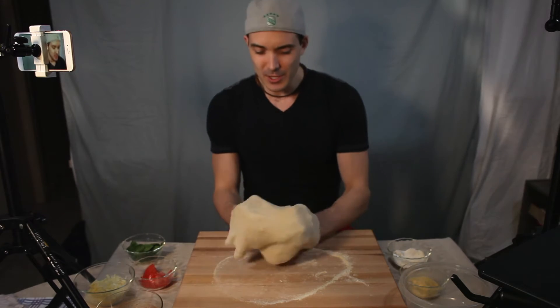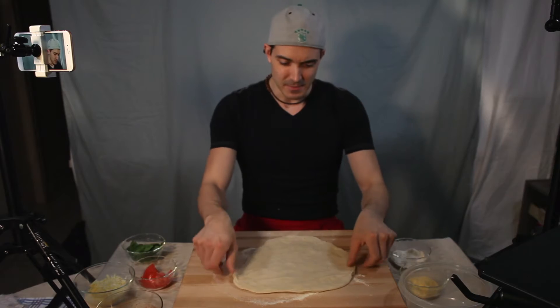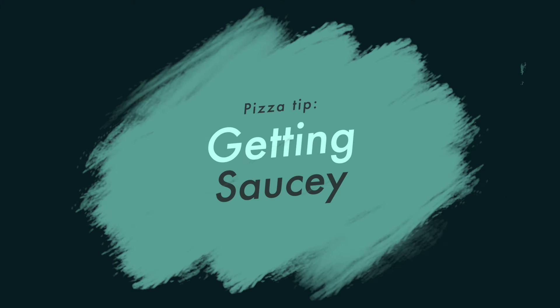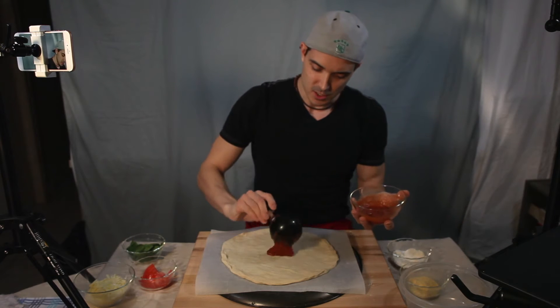Okay, getting back into the old routine here of making pizzas. Beautiful pizza dough — I'm excited. Let's get it right into some sauce. I've got a little sauce ladle here to start in the middle.